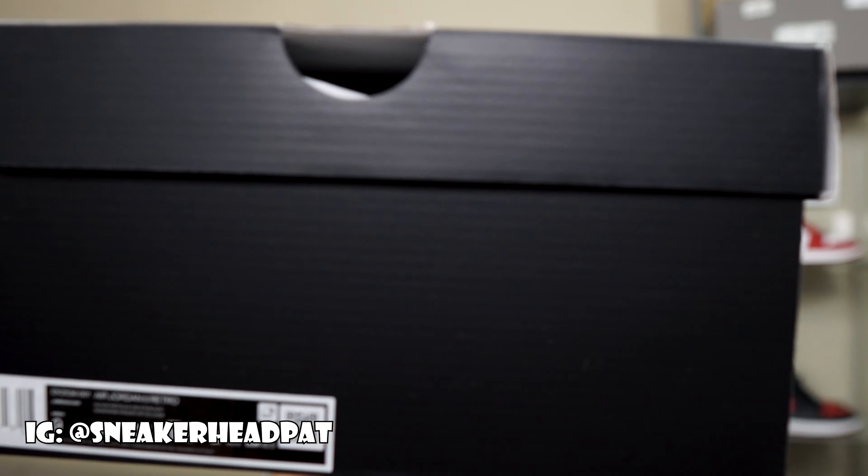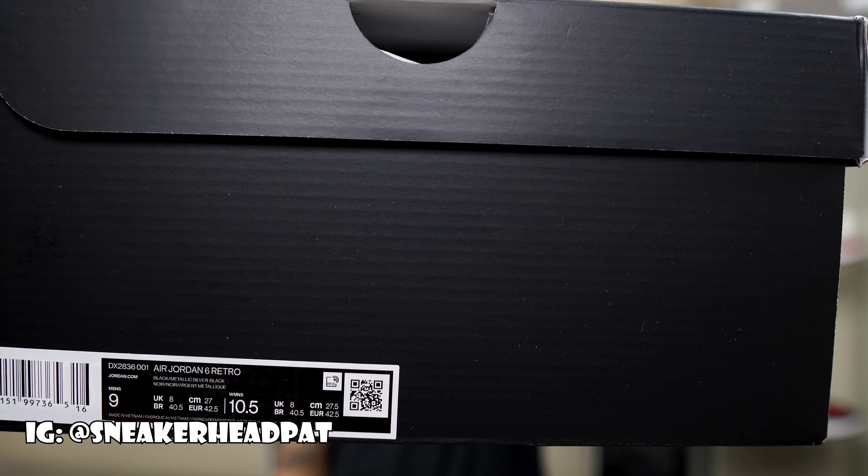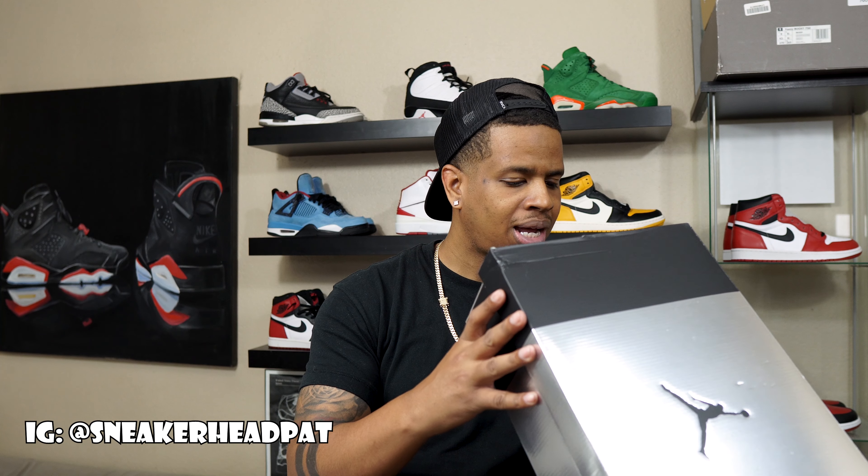We got some sleepers. Picked up size 9. Colorway on the box — we got black, metallic silver, and black. These retail for $200.